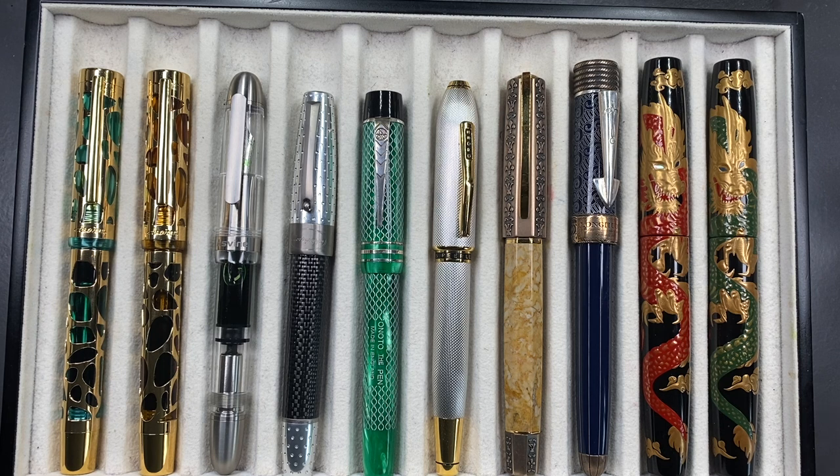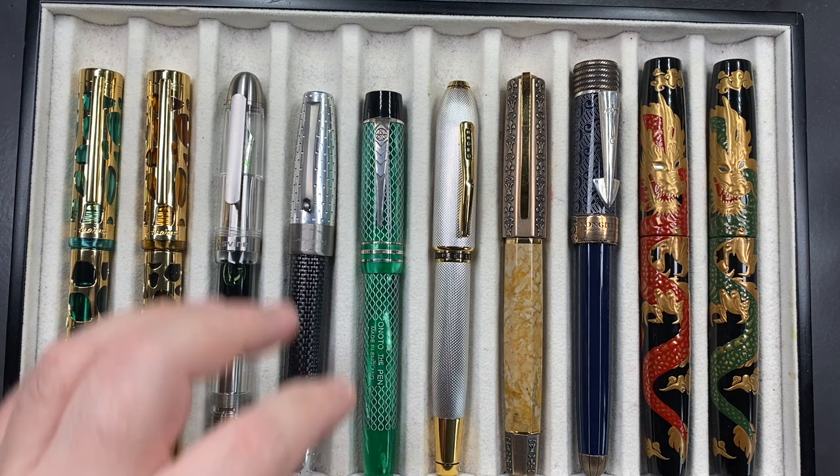I've recently inked up a bunch of Asvine pens as well, so it's going to take a while to write through those. I think I'll look to rotate some of my pens a little bit more.